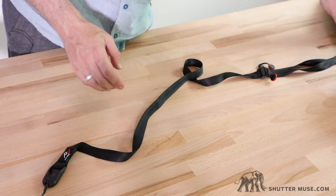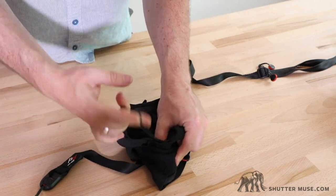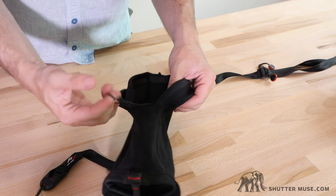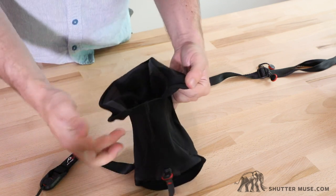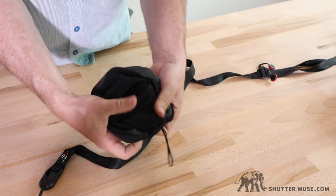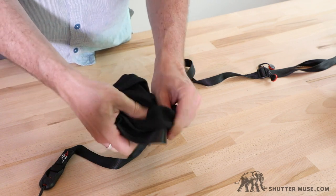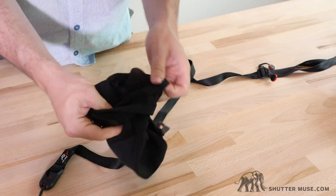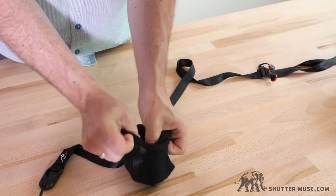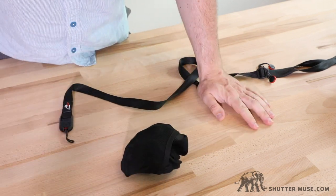You also have this elastic strap — you put this around the lens if you want to pull the whole cover off and don't want it to drop to the ground. It's a security feature to stop that; you could put a strap through it just as a way to secure the cover so you don't drop it. Inside the whole thing is a little mesh pocket, so you can fold the entire cover system into its own pocket. It's a neat little setup.